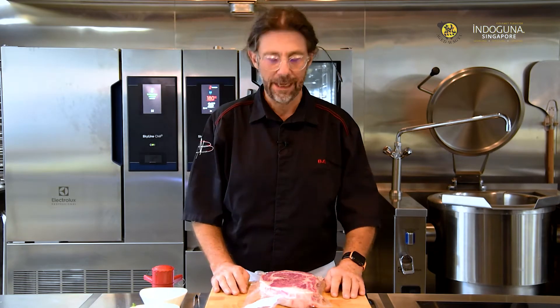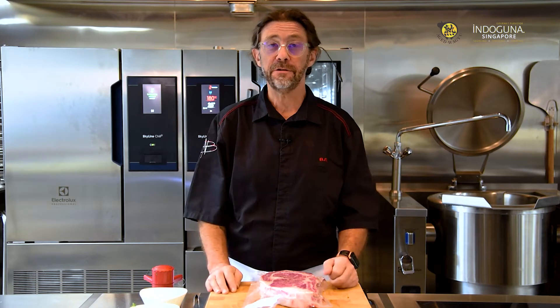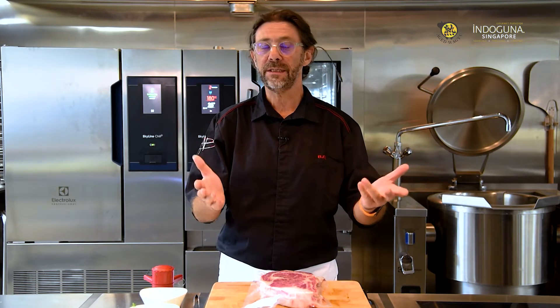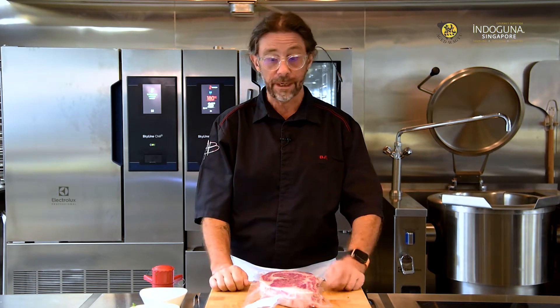Hi everyone, I'm Chef Bruno Menard. I'm living in Singapore but I've been in Japan for 15 years and I'm the chef for restaurant Lausier, 3 Michelin stars. So when we're talking about Japanese products, I know what I'm talking about today.